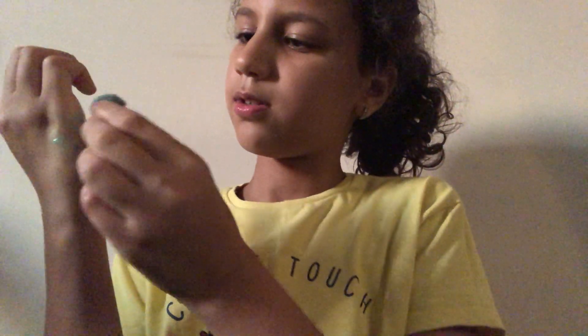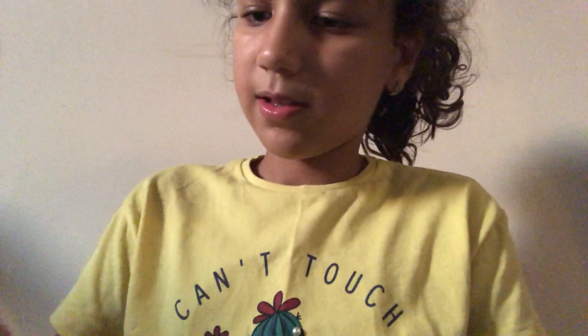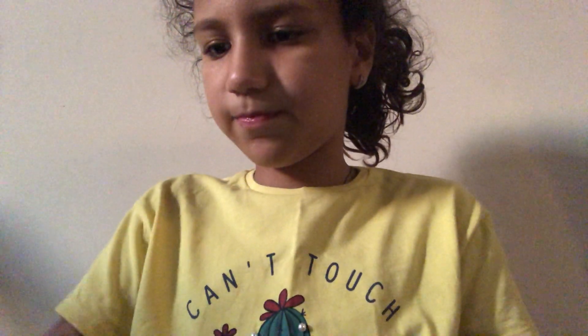Oh my god, it got on my hands — got all over the place. It just got on my hand!